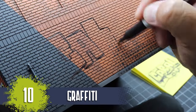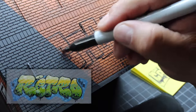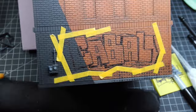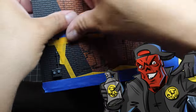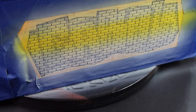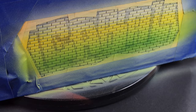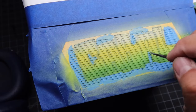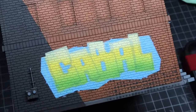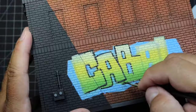The final part to this build was to add some graffiti to the side of the wall. This graffiti artist's work inspired me to create my own cabal graffiti. I did a gradient fade using the airbrush to mimic the reference image, then blocked out the letters using a flat color. Then using black ink, I traced out the letters with a brush.